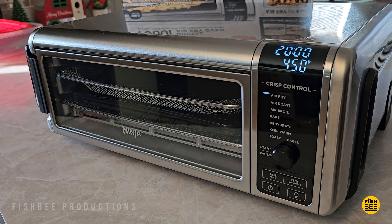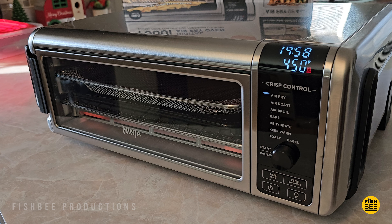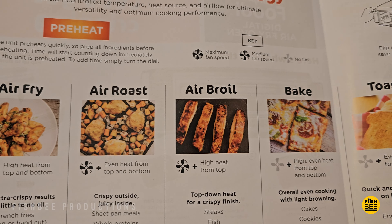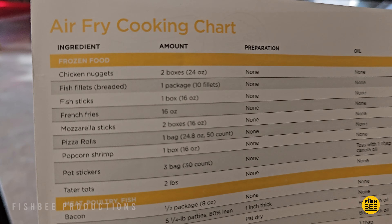I'm pretty used to the other style or more traditional air fryer, like the one we got from Kasori, and this one's definitely different. It's almost like a traditional oven, but a lot smaller of course. They also include some ideas for what you can cook in here, which is nice — there are a couple recipes and a cooking chart so you know how long to cook and at what temperature.